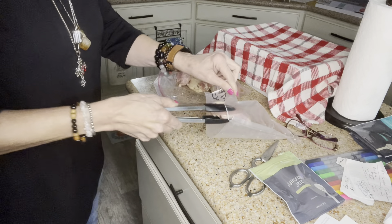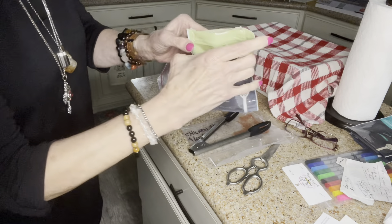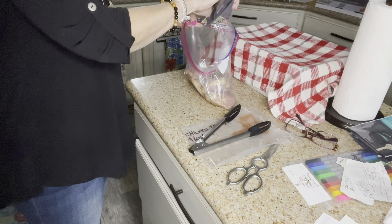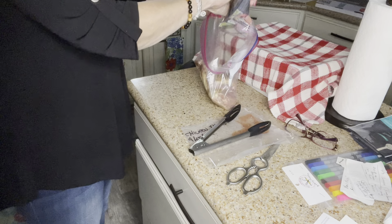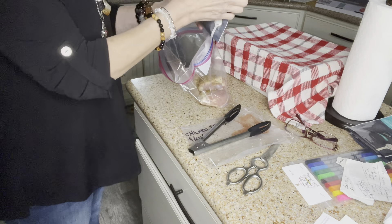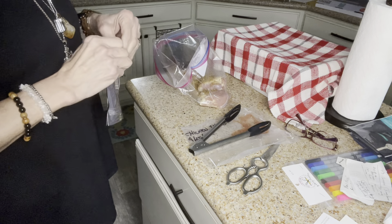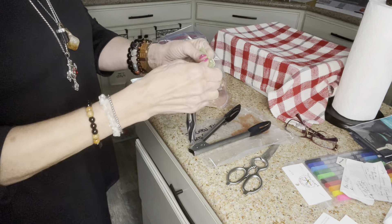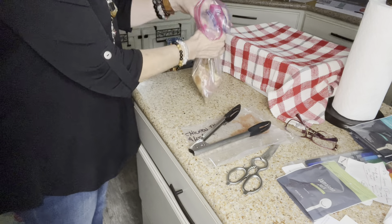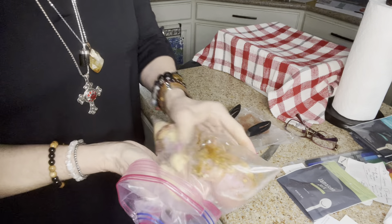Now I'm gonna add just a little bit more seasoning to the bag, trying to make sure I get all of them at least a little bit. Okay, that's about half of that bag, so I'm gonna seal it. Before I seal this I'm gonna shake it up real good.